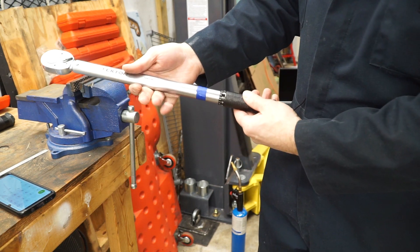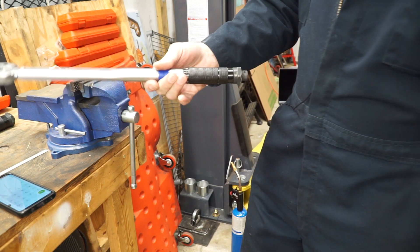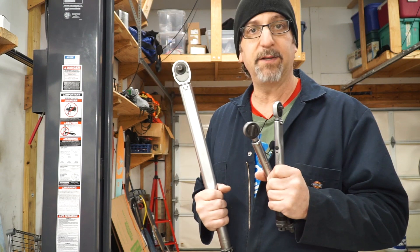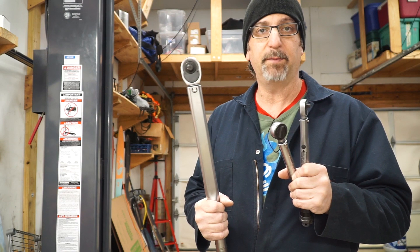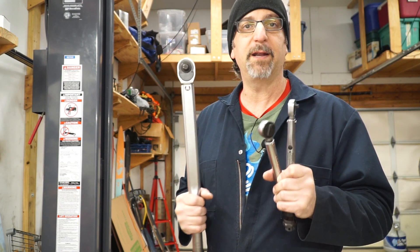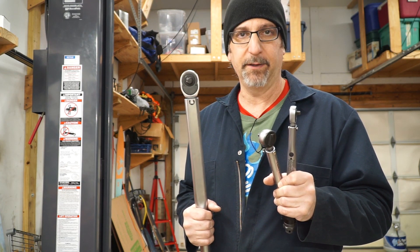I'm going to take this and put it away. Essentially what I want to do is just take the pressure off, take it back down to zero, and go ahead and store it — it's good to go. I'm going to use the exact same procedure on the rest of my torque wrenches: inch-pounds for these guys, foot-pounds for this one. They're probably not perfect, but at least they're in the ballpark, and I'll be able to relax a little more next time I go to torque something.